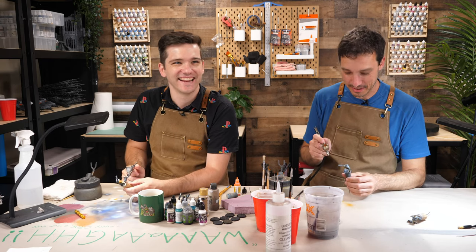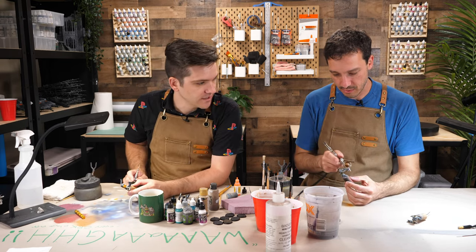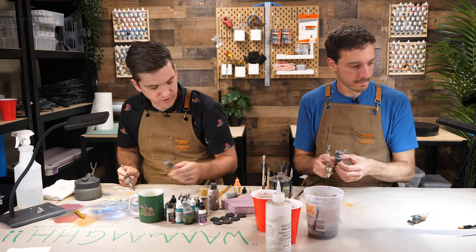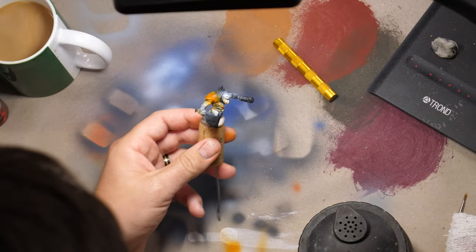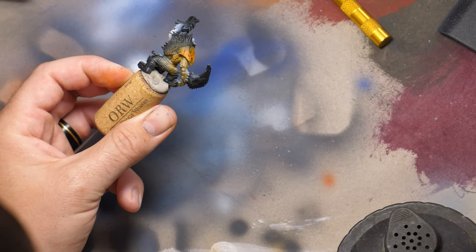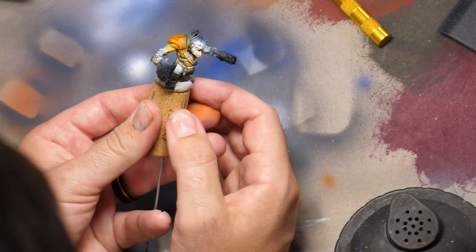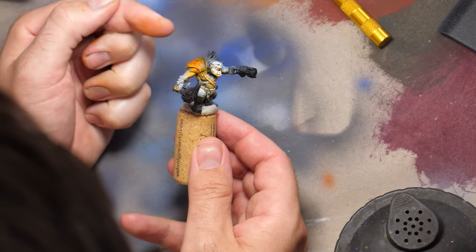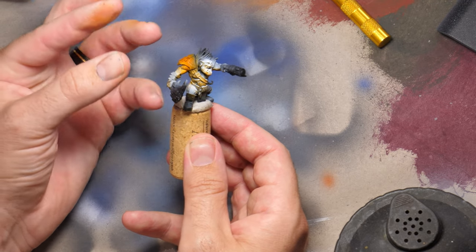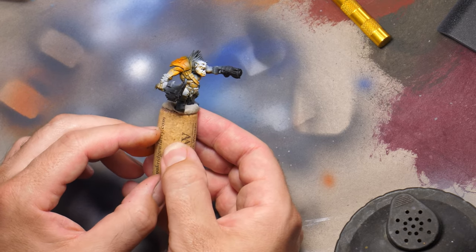Because I have big shoulder pads I can do some orange there too. One of my favorite things about this orange is it's very translucent, so the layers build up in an interesting way — you can really change the look of the color. I applied it pretty heavily here and it's becoming very rich. If you go too far it'll actually begin to become a little bit red as it builds up, so you have to be careful, but it's one of the cool things about this paint — it's so flexible.